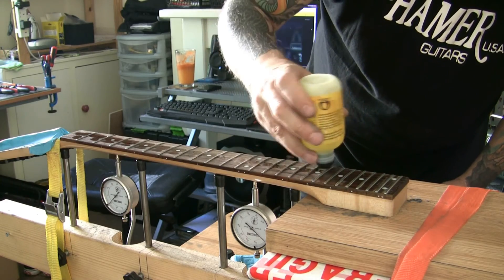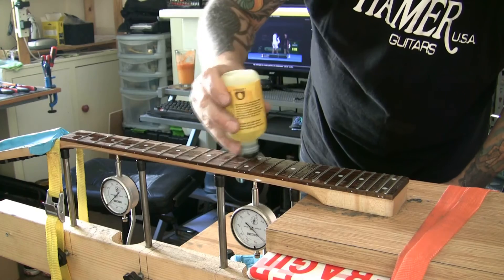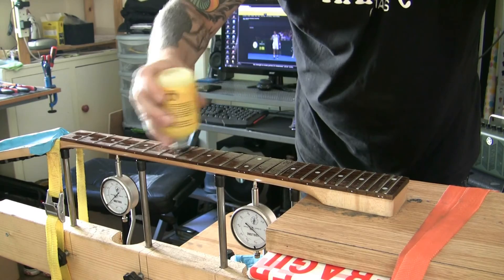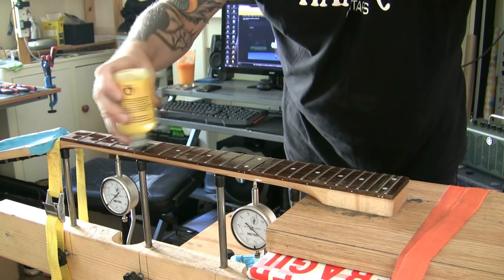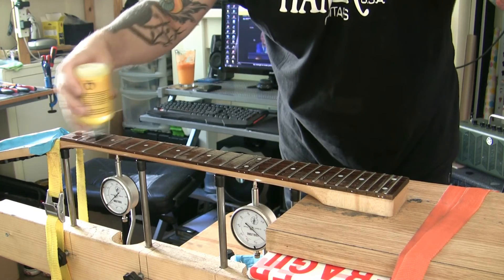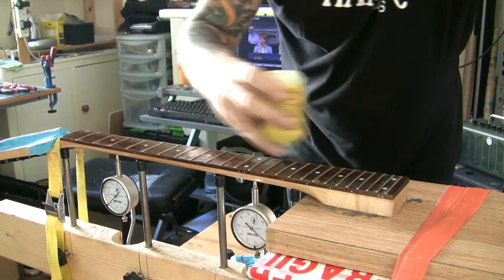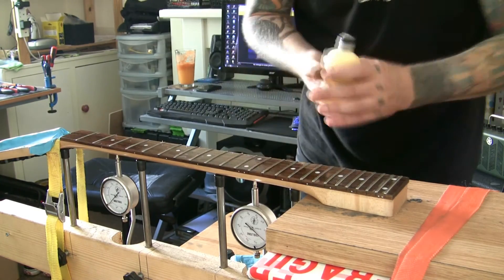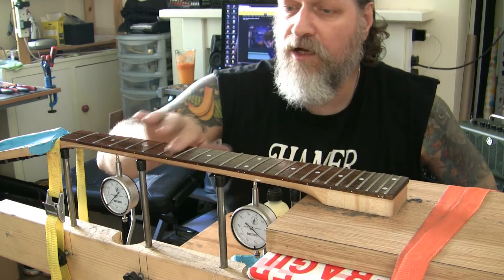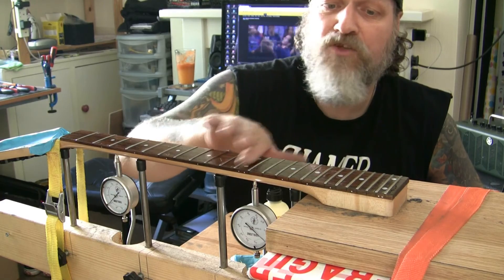I like to do this off the guitar if it's got a removable neck, because then you don't get any residue falling on the guitar body that you have to wipe up. I'm going to cover the whole board. I'll rub this in with my finger, filling any gaps, and then I'm going to let it soak in there for 20 minutes.